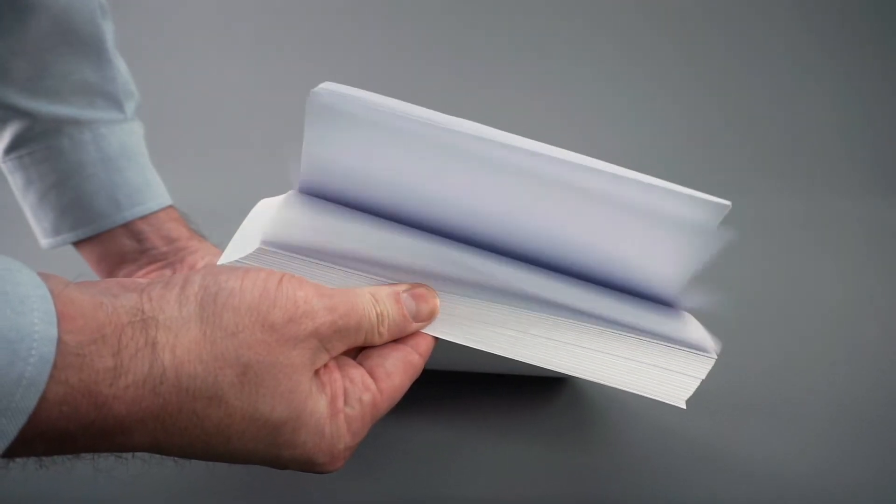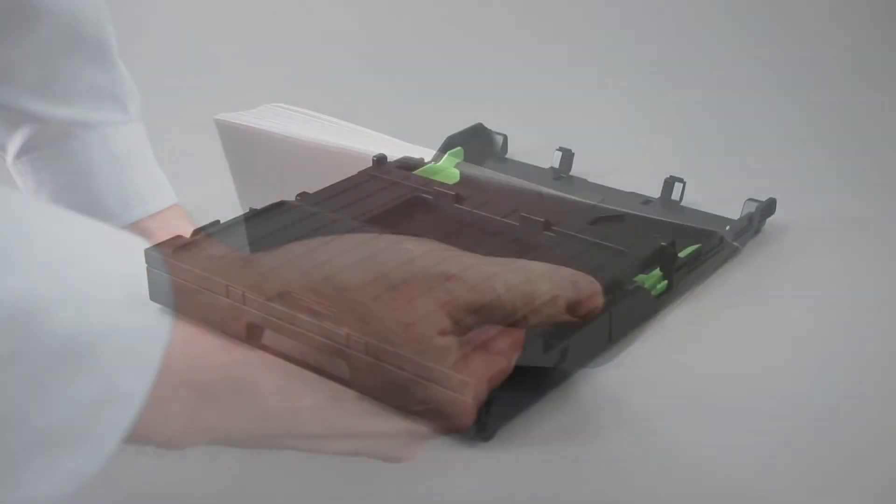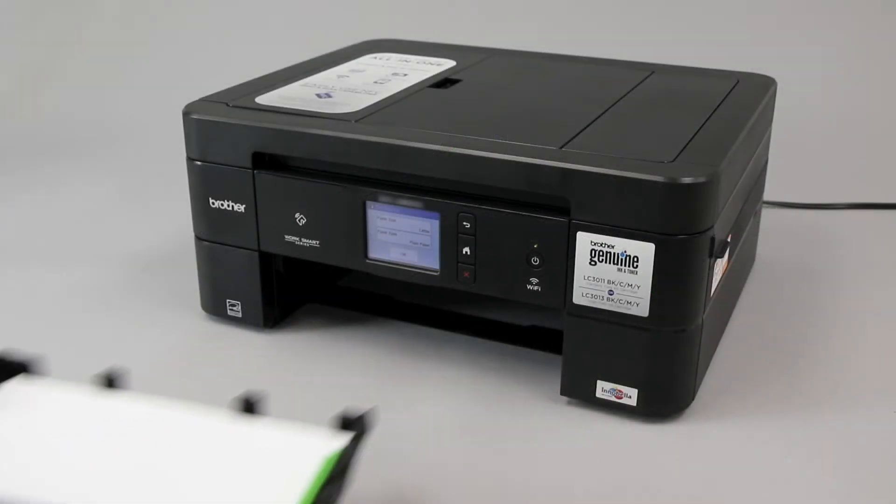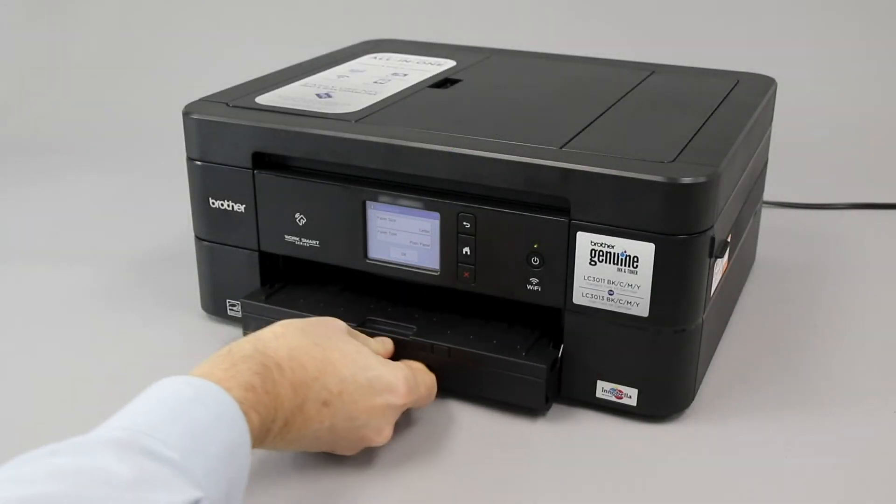Next, fan the paper and reload it into the paper tray. Ensure that the paper is snug against the paper length guide. Paper that is pushed too far back in the paper tray can also cause jamming. Also verify that the paper is not loaded above the maximum fill line.